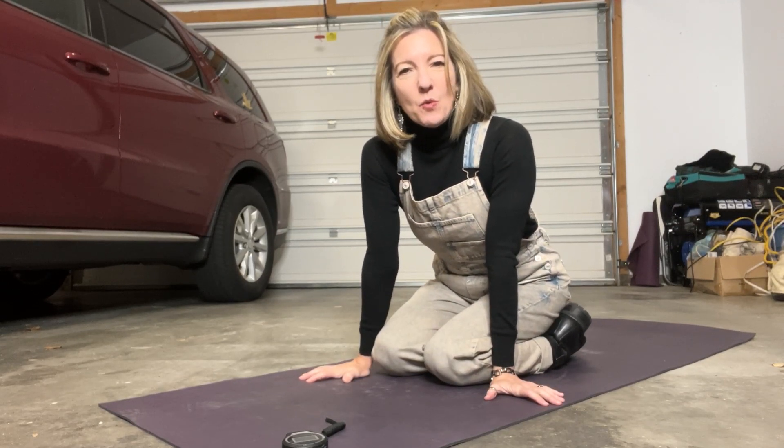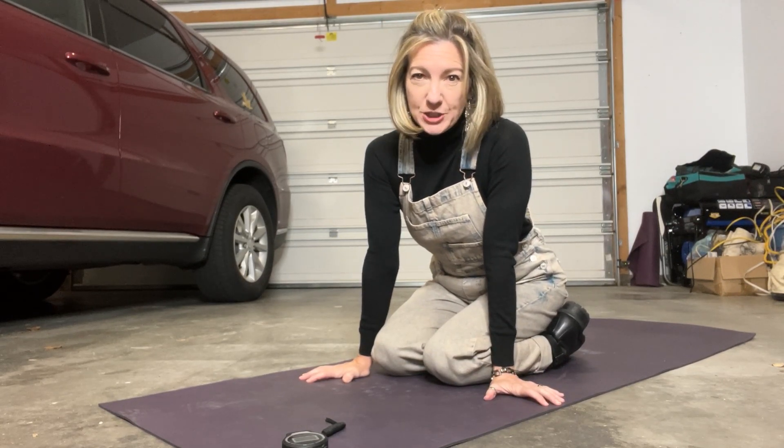Hey everybody, it's April and today I want to talk about why your lower back may be hurting when you plank.